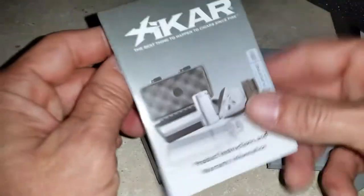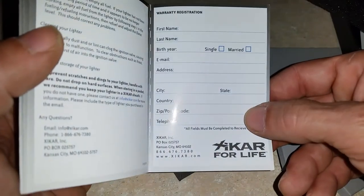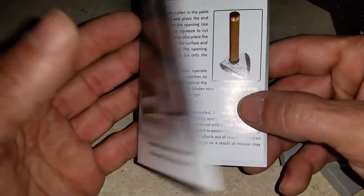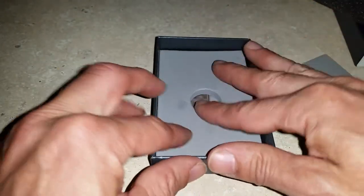Underneath, when you open this up, there is an instruction booklet — obviously it's a lighter so not much to it. There's warranty information; you can send this in or go online and register the lighter. Zykar gives you an unlimited lifetime warranty, and that's why I really love their products.